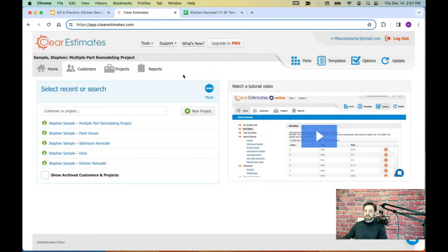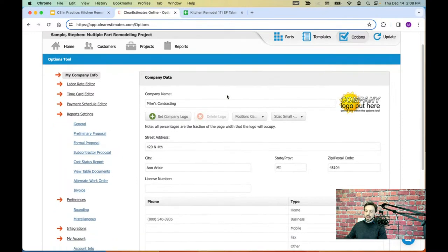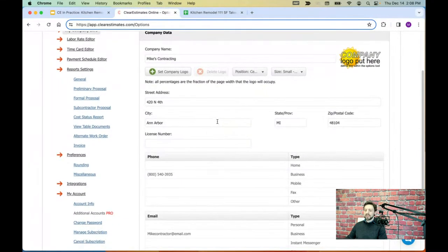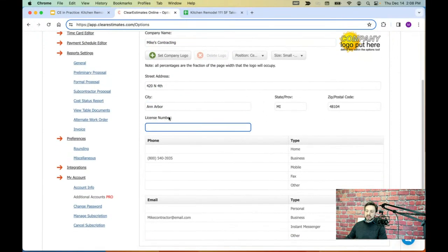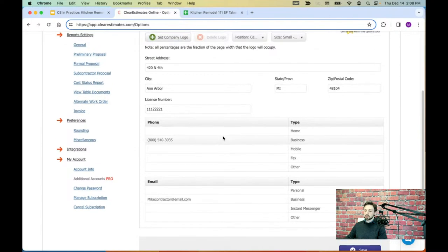If you've just logged in for the first time, you might be tempted to click New Project right away, but I always recommend taking a look at a few account settings first to make sure everything looks good. Go up to the Options tool in the top right — it looks like a checkbox — and that takes you to the Company Data page, where you fill out all the information about your company. This information shows up at the top of the reports for your client, so fill in as much as possible. A lot of this should have been filled in when you signed up, but add anything that's missing: company name, street address, city, state, zip, and a great place to add something like a license number. Down below is your phone and email contact info.